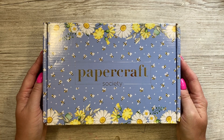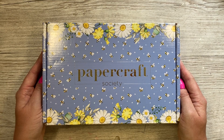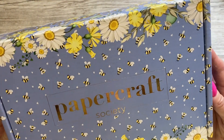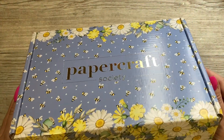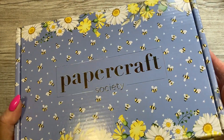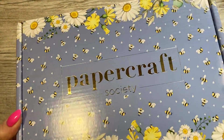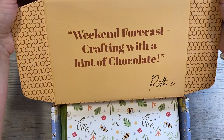Hey everyone, it's Sam here. Thank you for watching. Today I'm unboxing kit number 46 from the Papercraft Society, and I already know I'm going to love this one — it's absolutely gorgeous. If you're new to Papercraft Society and my unboxing videos, whatever the pattern or design on the box is an indication of what's inside, and usually that design is also in paper form inside the kit. Isn't it gorgeous? So let's have a look inside.